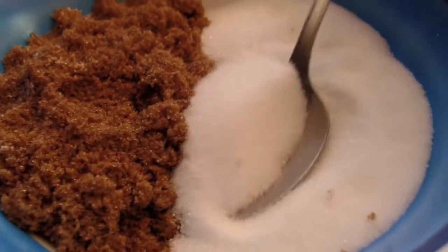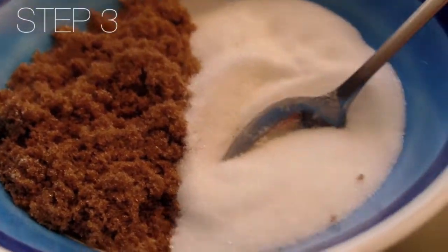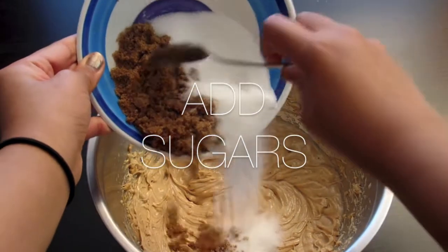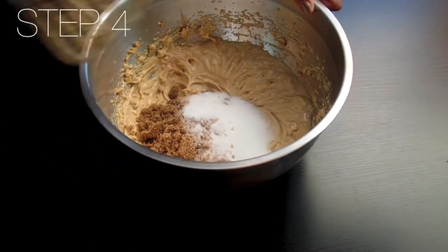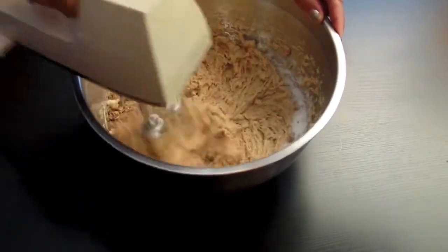Here we have some brown sugar and some white sugar, about a third cup of each, and we're going to add it to our peanut butter mixture. Again, we're going to cream those two until it's nice and smooth.